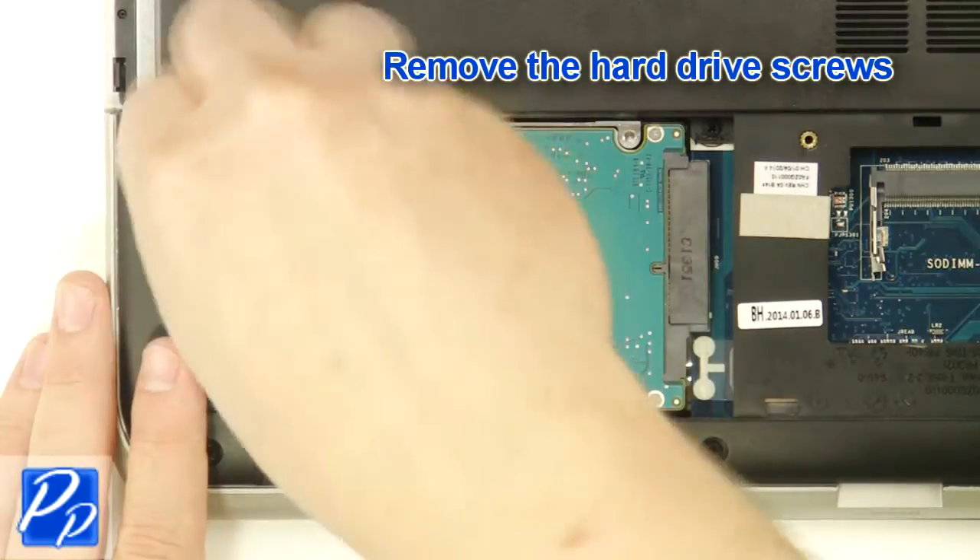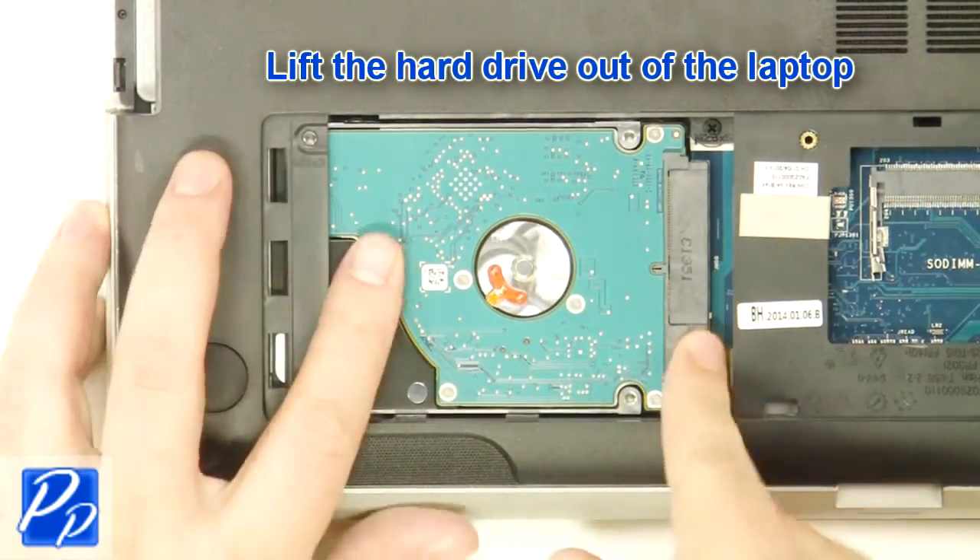Remove the hard drive screws. Lift the hard drive out of the laptop.